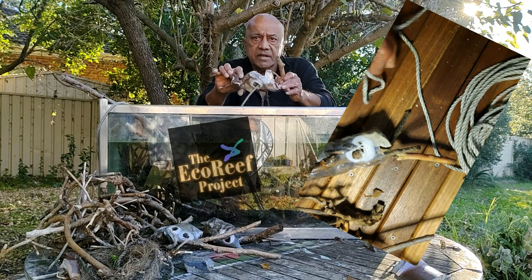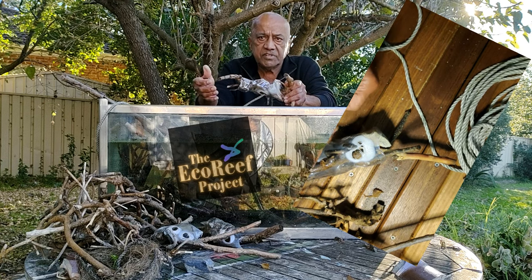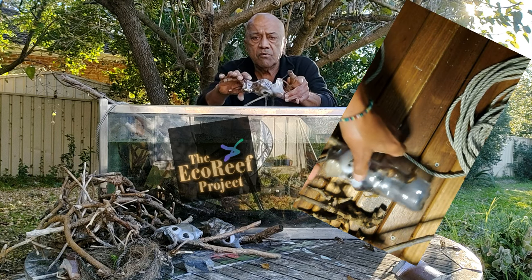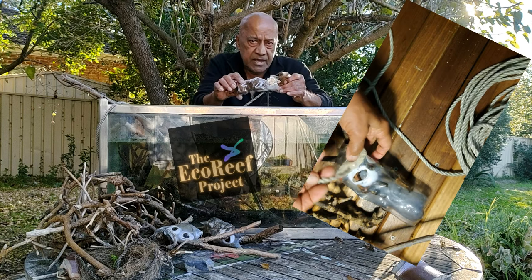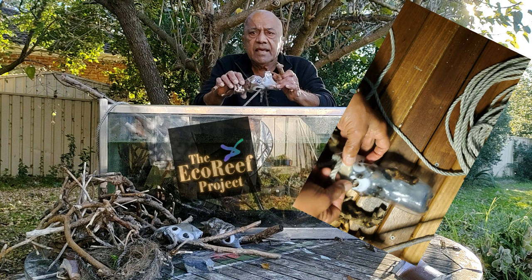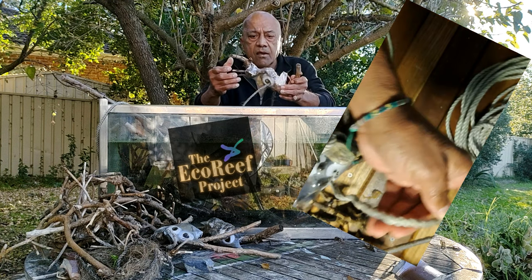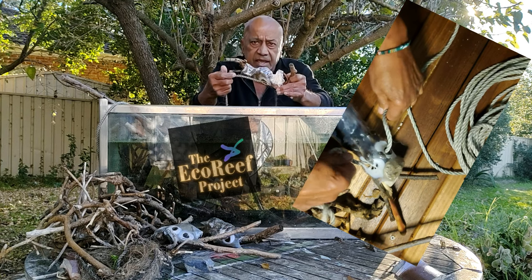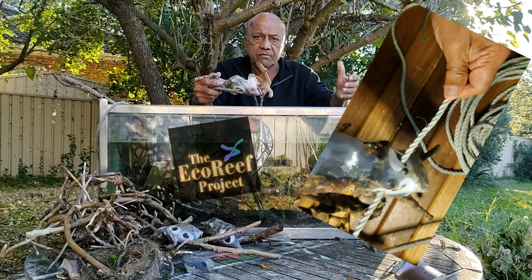Eco-reefs protect our environment in a number of different ways. They protect mangroves in their formative and recovery phase. They form fish breeding caves and caves of small fish. They promote plant growth and they hold together like a beaver bridge, so that you can get a number of them tethered together as a daisy chain, which then become one large eco-reef.